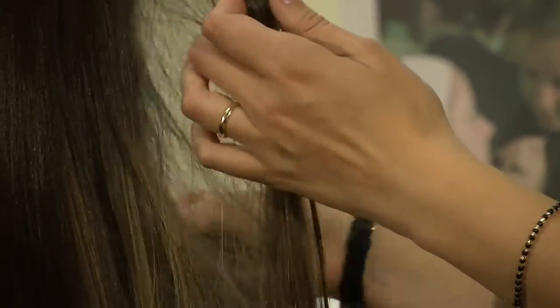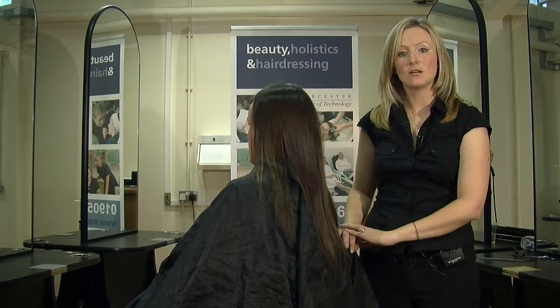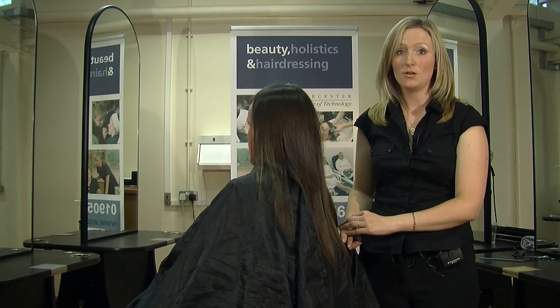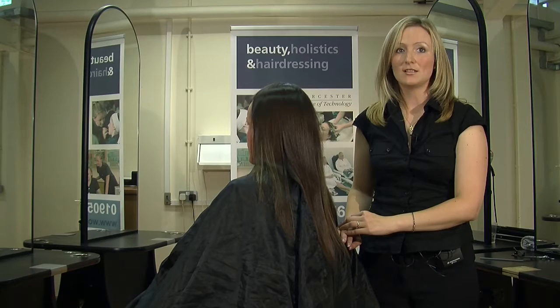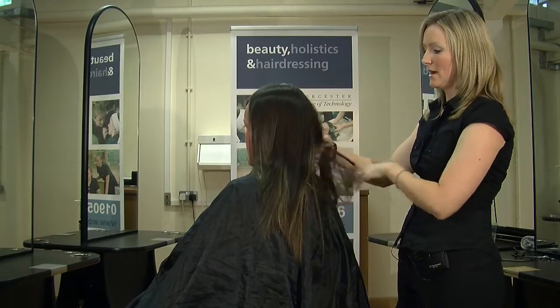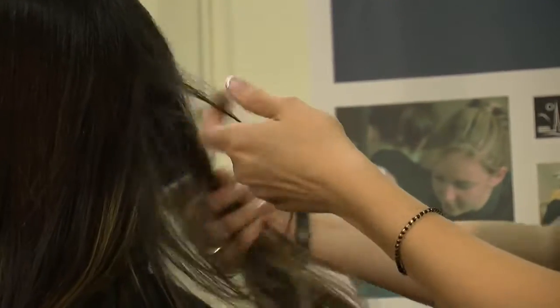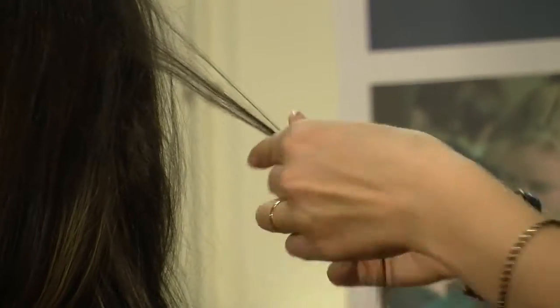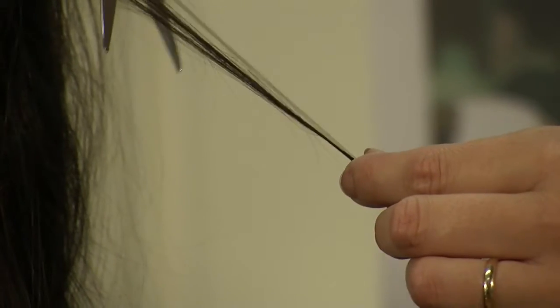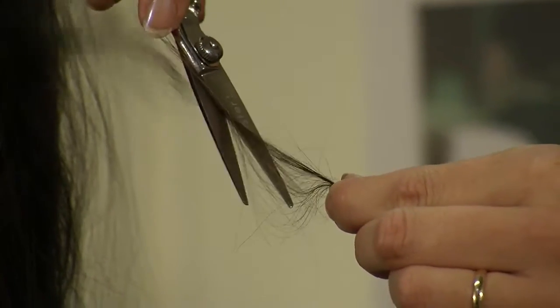The next test I'm going to do is an incompatibility test. You'll do this prior to colouring. The reason we do an incompatibility test is to make sure that your client has no metallic salts on their hair, as metallic colour is not compatible with professional oxidation products. For this test, we need to take a cutting of hair. To take a cutting, use your scissors and slide down the hair shaft so you haven't got a visible cut.